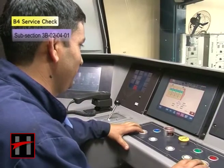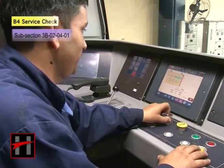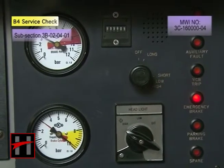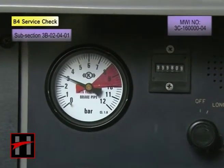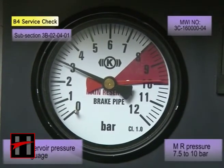Carry out the emergency brake test. Ensure that the MR pressure in the main reservoir pressure gauge in the cab indicates 7.5 bar to 10 bar.